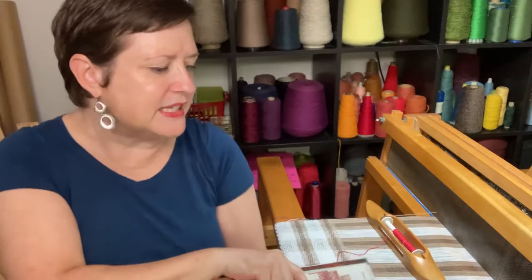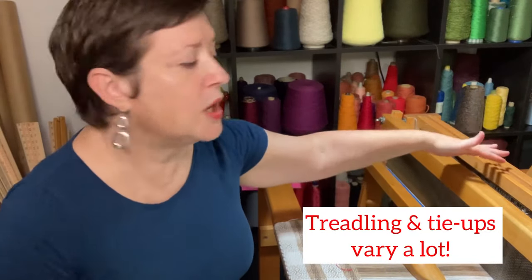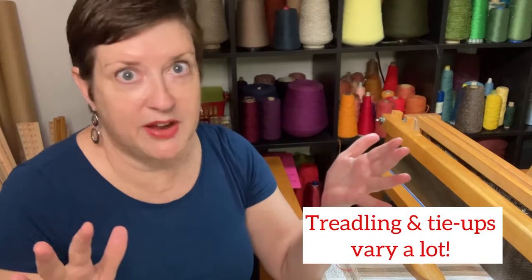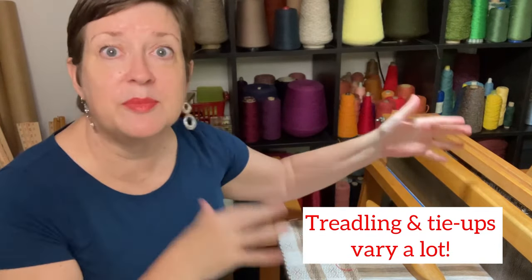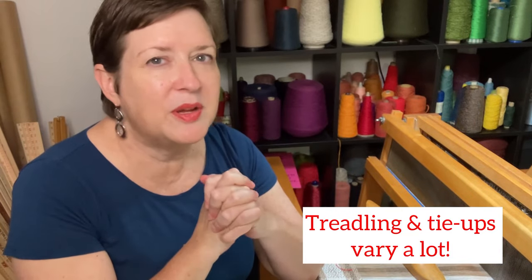What I found is that the treadling — meaning which shafts you lift and lower in which order — boy, that can be very different. And if you're on a floor loom, the tie-ups — there's a lot of variation there. So there can be a lot of options for you as you are weaving your rose path. Why don't I just show you the one that I'm working on right here, and you can kind of see what that looks like.